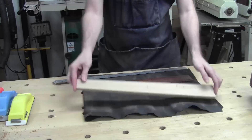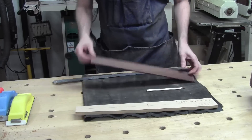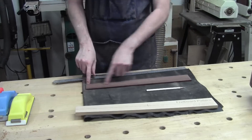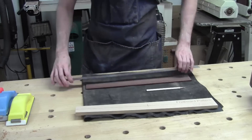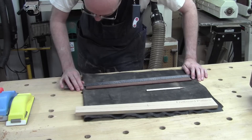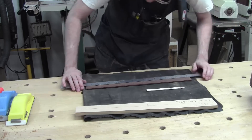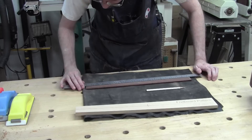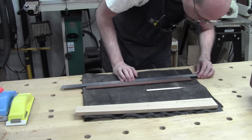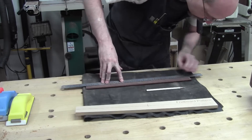The first thing I need to do is transfer the center line. There's a center line on the template and I need it on the fretboard too, because right now the marks are on the oversized ends that I'm going to cut off. I've got these little knife marks at the current center point, and I'm going to put a nice, visible white pencil line down the very center — being very careful to get it right.